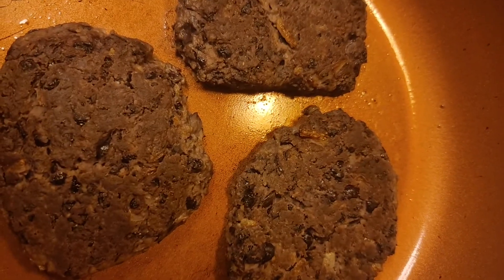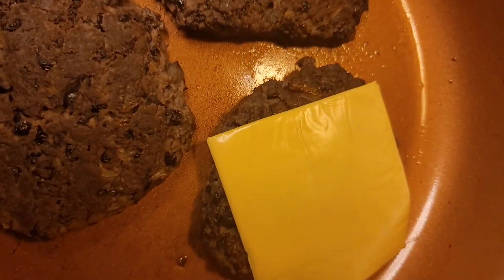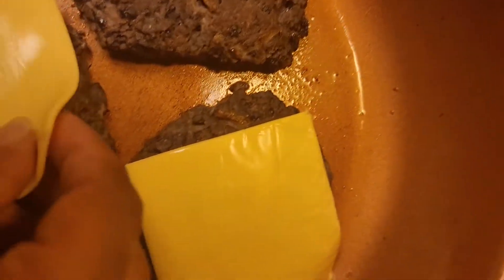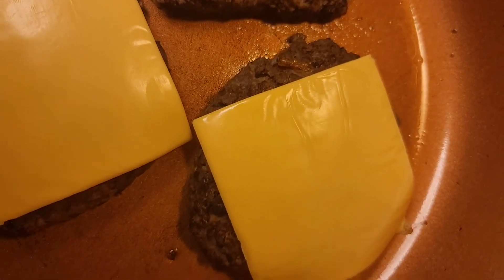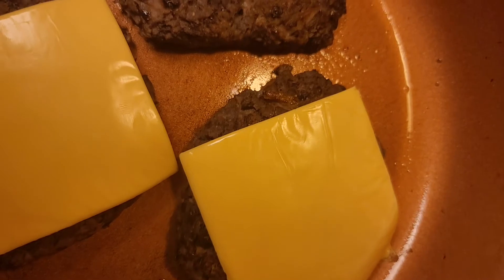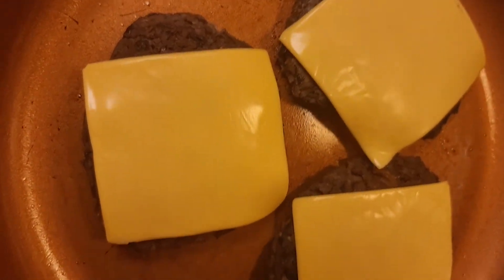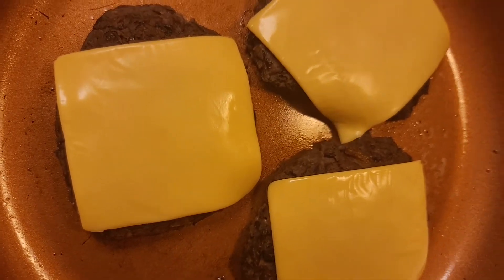I flipped them over and that's how the side is looking. Now I'm going to throw a slice of cheese on each one. This is Kraft singles — if you want to keep this completely vegan, get some vegan cheese. But this version is going to be vegetarian instead of vegan. The cheese is already melting, so once it's fully melted we'll be ready to assemble the burgers.